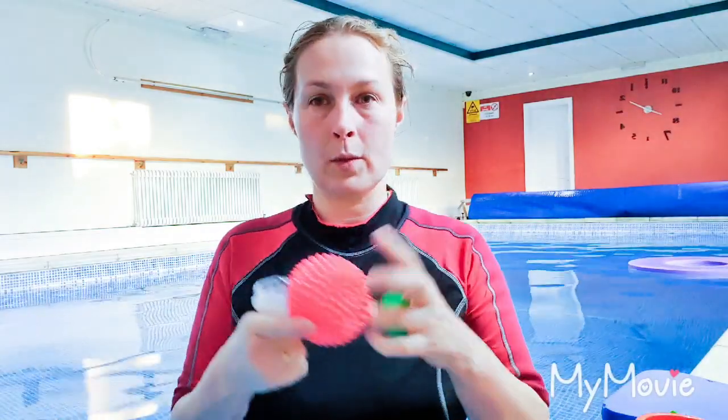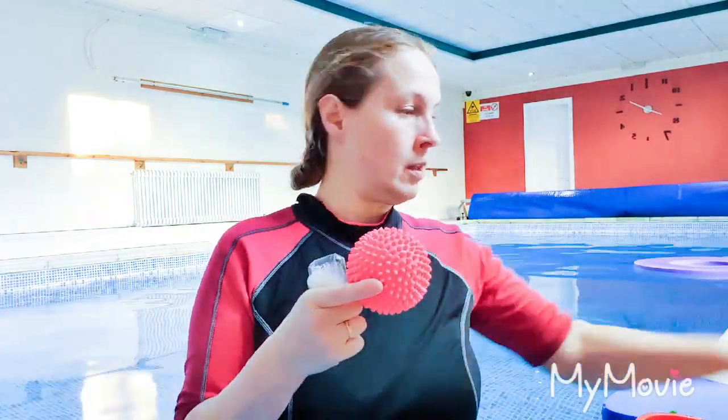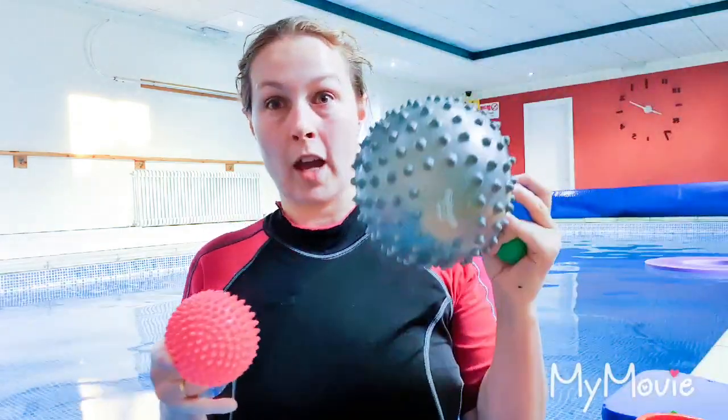We're going to get lots of different-sized balls in — little balls, medium-sized balls, big balls, giant balls.